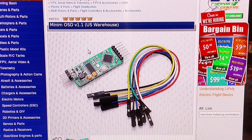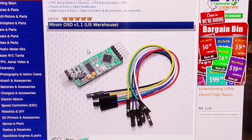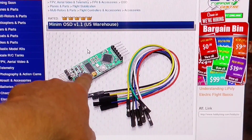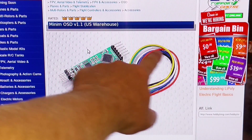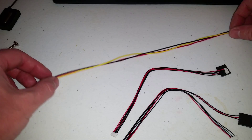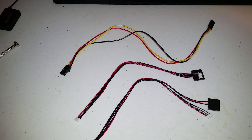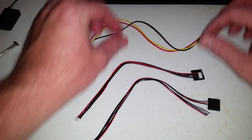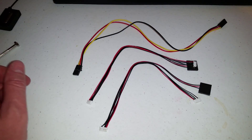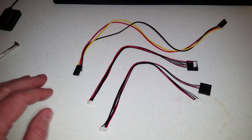I checked my order on HobbyKing — this is what I ordered: the Minim OSD and all the cables that are supposed to come with it. But the cables that came with my Minim OSD are not the cables advertised on the website. I believe these are for a PixHawk or APM, so someone at HobbyKing messed up and sent me the wrong package. These cables are useless.